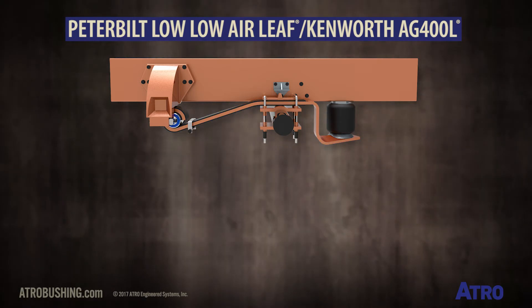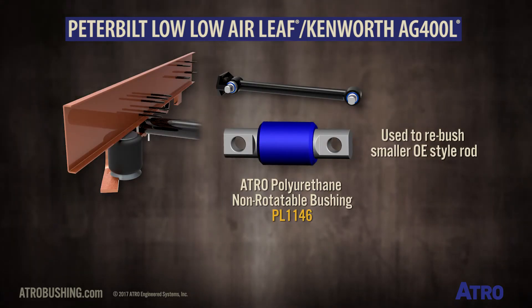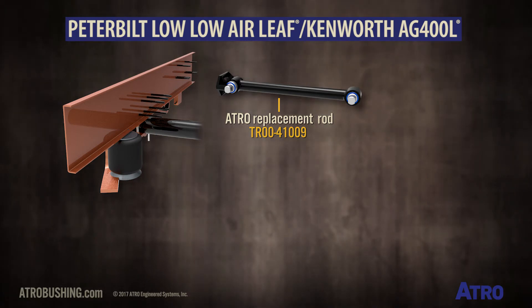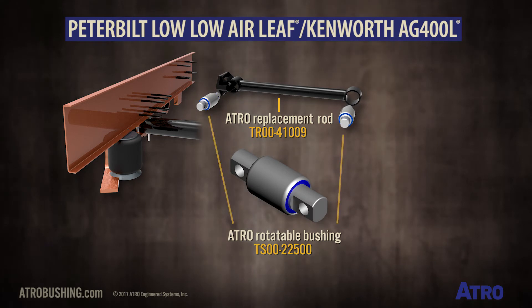For this suspension, ATREL offers the PL1146 non-rotatable polyurethane jam bushing to re-bush the small OE-style rod. ATREL also has the TR0041009 replacement rod that uses the slightly larger TS0022500 rotatable bushing.